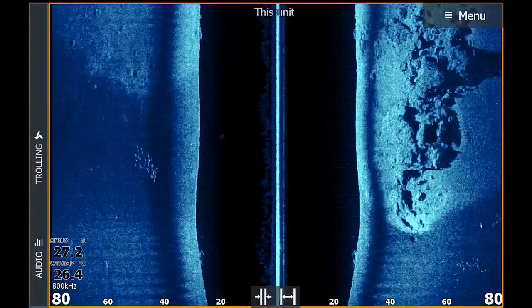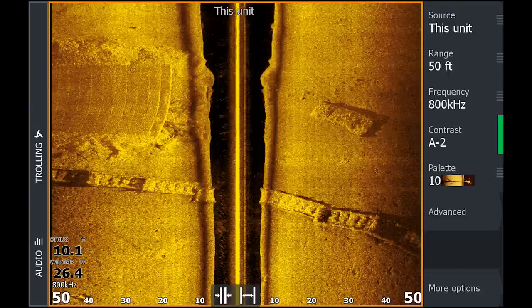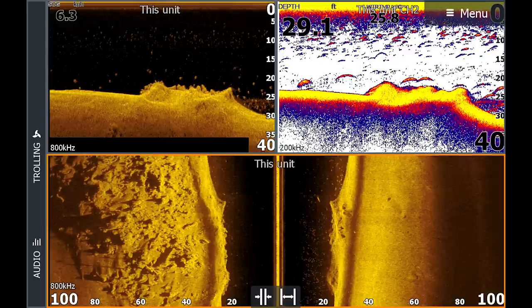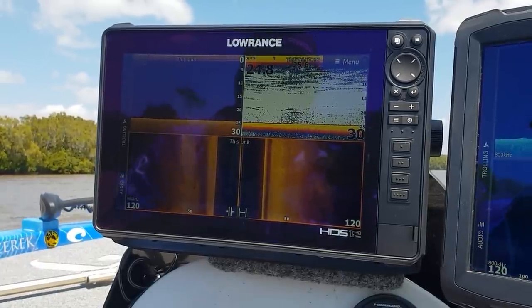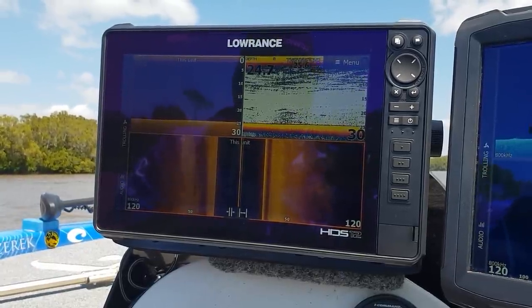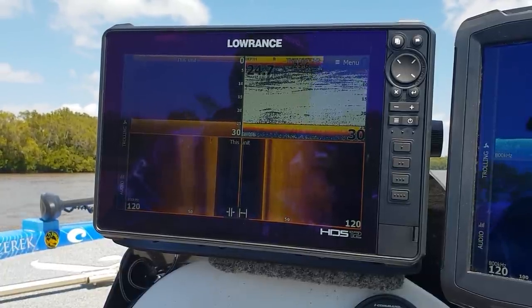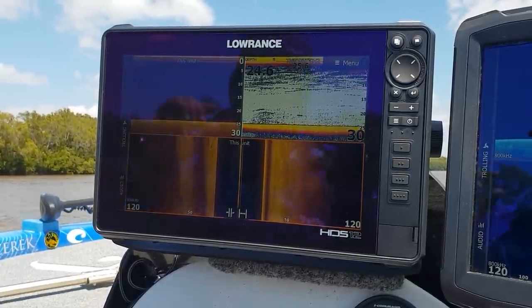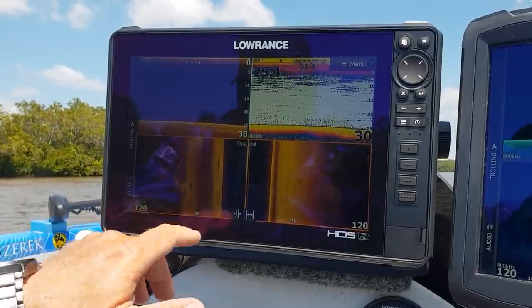I think this is going to blow everything else on the market out of the water. It's come a long way, and this transducer is super clear. I'm really impressed with what I'm seeing. With our downscan sonar, we've got our CHIRP transducer built in with the active imaging transducer, so you're going to get really good performance from your 2D sonar as well.